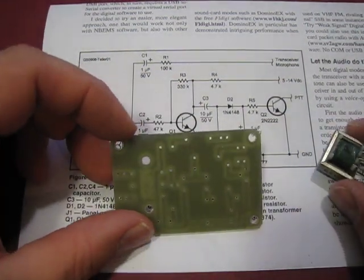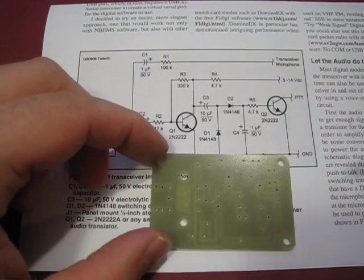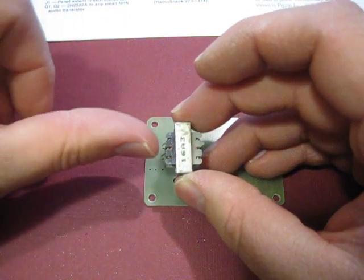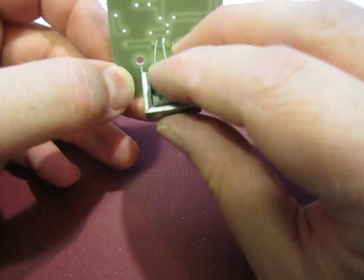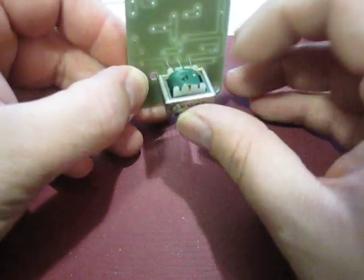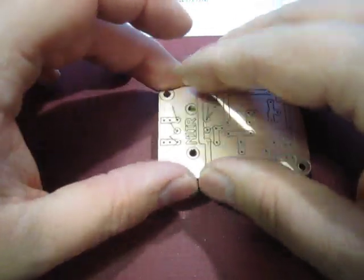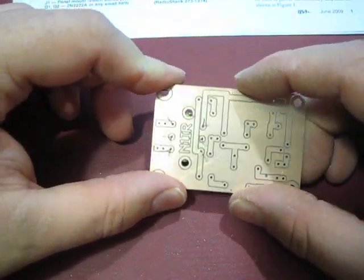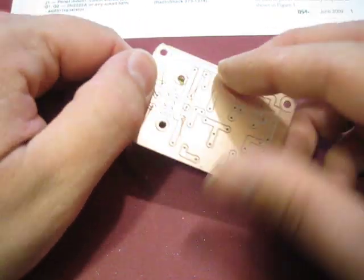This is a one-off, one-of-a-kind kit with no silk screening on the top, so you have to figure out what holes go where — that's the purpose of this video. Let's put the transformer in first. It goes in with the black side facing left; that's your 8 ohm side and it will interface with your sound card. When plugged in it looks like an 8 ohm speaker, impedance-matching to the microphone side of your radio, which is somewhere around a few hundred ohms. Here's my transformer in place with the black side facing left.